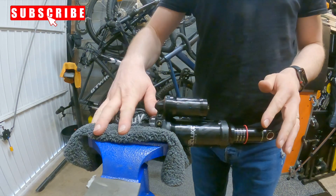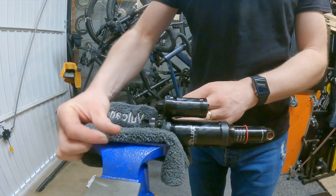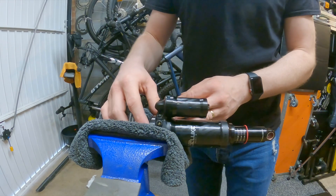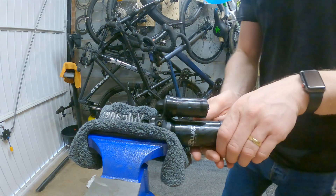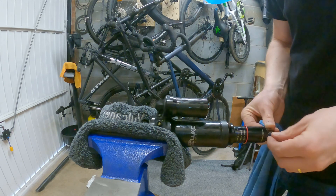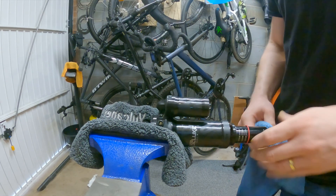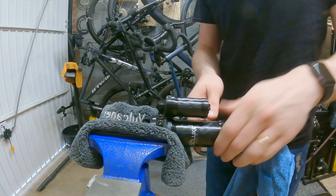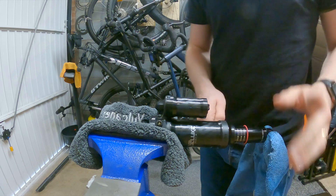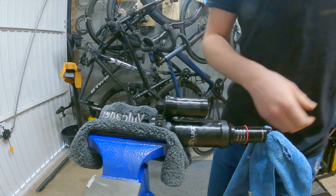We've got the shock in the vise now. I haven't got any soft jaws for my vise yet, so I'm just using this cloth - it's important you put something in the vise just to protect the shock. Now before we undo the air can, we're going to put a cloth through the eyelet at the bottom here, because if there is still a little bit of pressure in the negative air chamber there's a possibility the air can can fly off, and we don't want that to happen or damage it. This will stop the air can flying off completely.